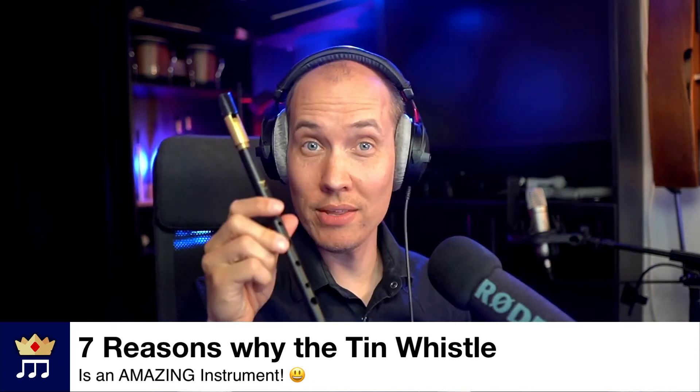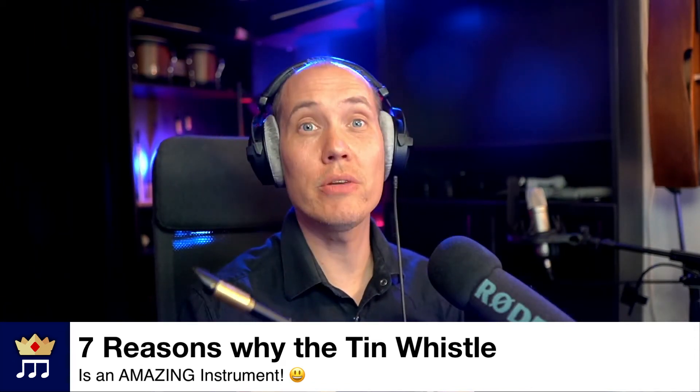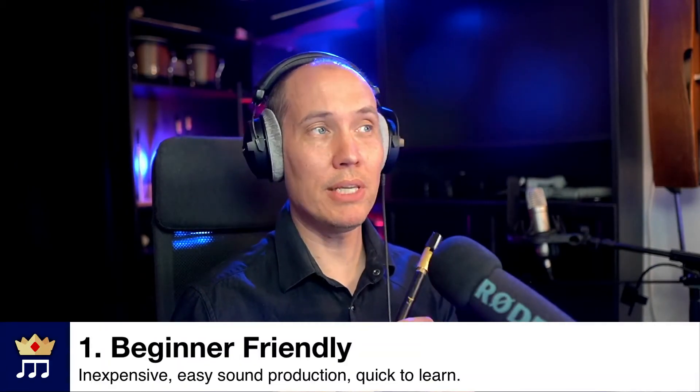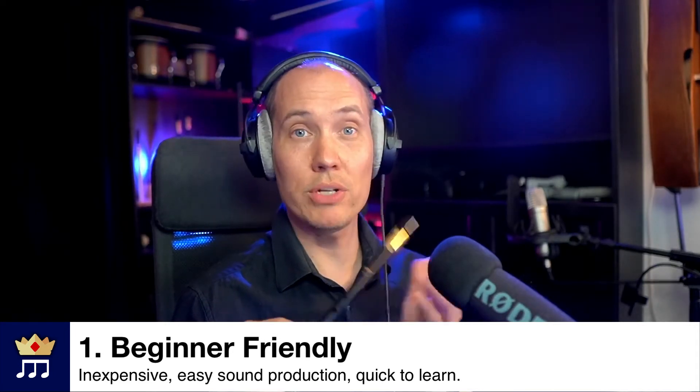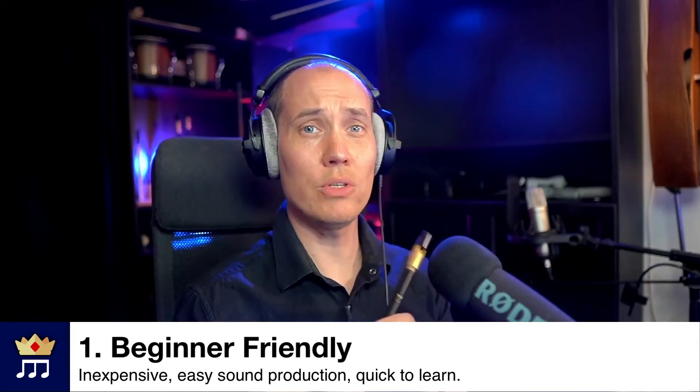Here are seven reasons why the Irish tin whistle is an amazing instrument. Number one, it is very beginner friendly because it is inexpensive. You can get a cheap one for as low as 10 or 15 US dollars.